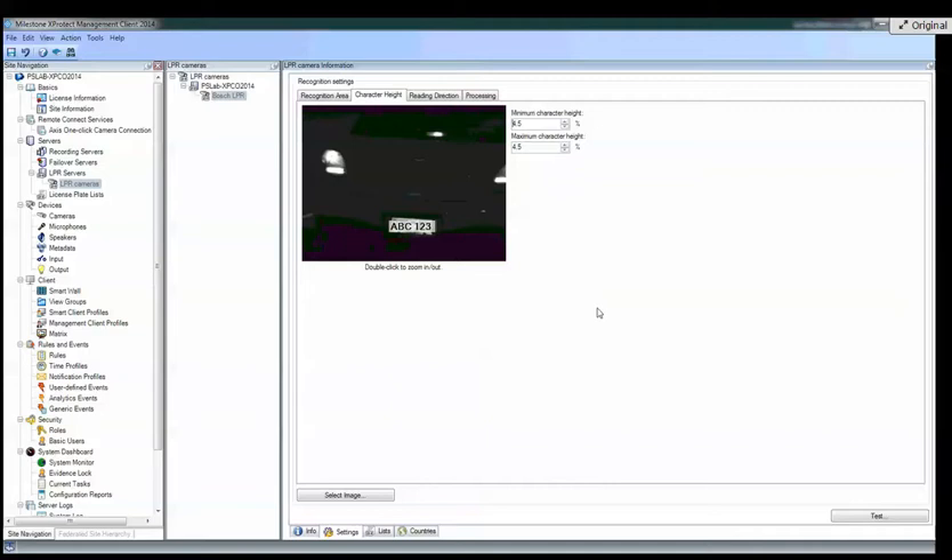When you select the top value for minimum character height, that's separate from the bottom value — so you're going to detect anything larger than the minimum, and the maximum value means you're going to detect anything smaller than that. So it's a give-and-take range. The nice thing is you always have that Select Image option so you can choose a different frame and drag the indicator right over the plate to adjust your character height range.